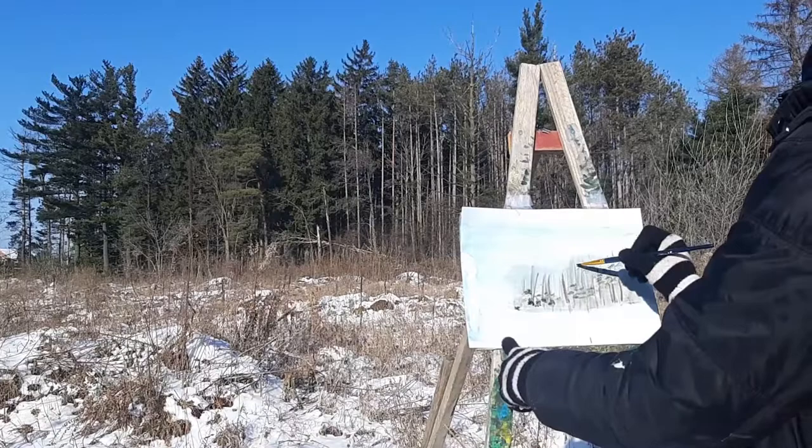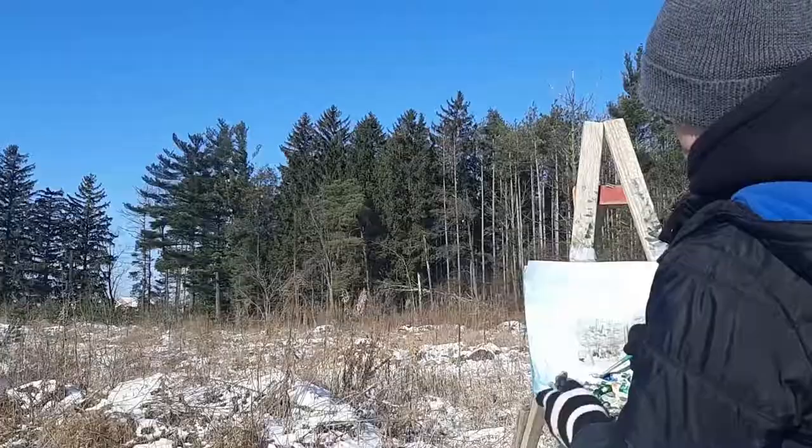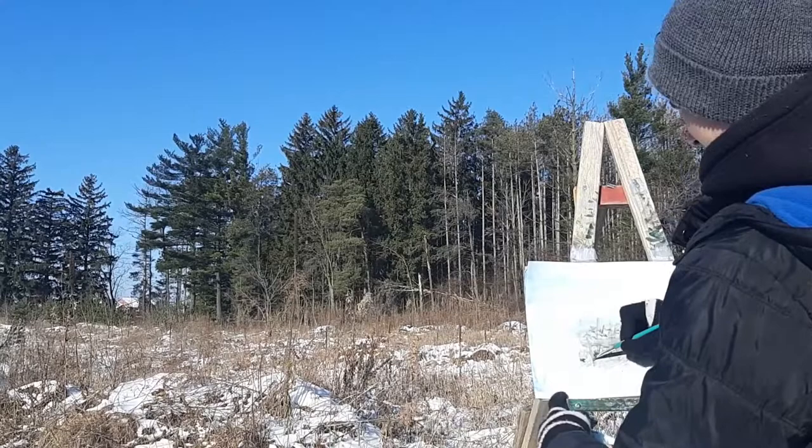Here I'm just adding in the shaded foliage. This is the foliage that doesn't have the sunlight hit directly onto it.